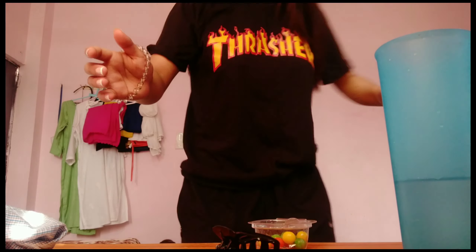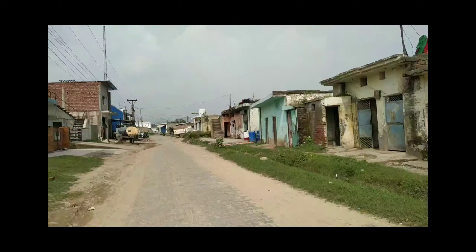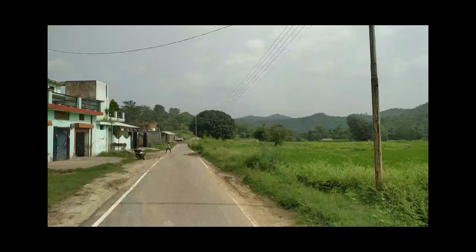Hi guys, so finally it's 3 p.m. and we slept for a while. Now we'll be going to the fossil park. I've worn this t-shirt and track pants. Before going, I just want to tie my hair up because it's hot. I'm done — let's go!